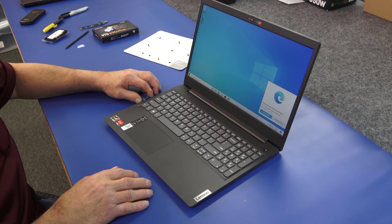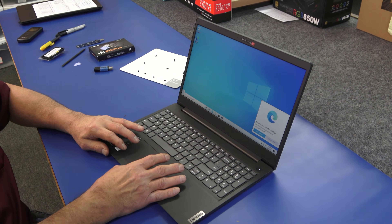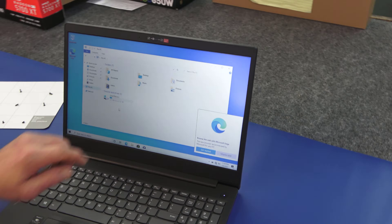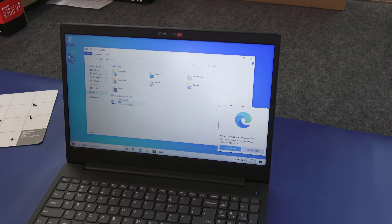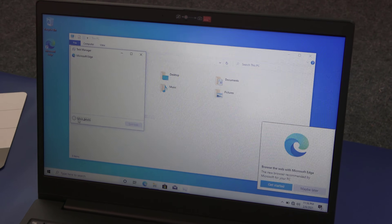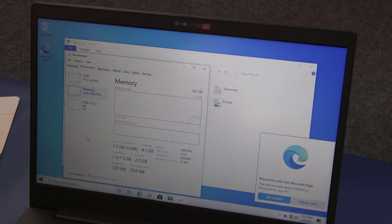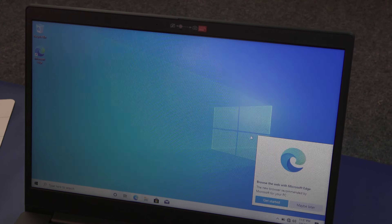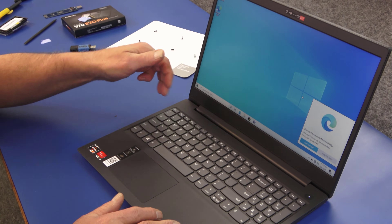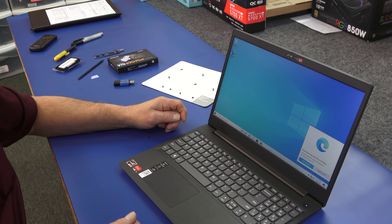Alright guys, I just finished installing Windows — didn't have any issues, went really quick. So we can get rid of our flash drive. Let's just check real quick on our drive situation. Here's our new 256-gig drive instead of our little dinky 128. And I'll go into the task manager real quick — now we've got 8 gigabytes of 2400 megahertz memory. Nice simple little upgrade, went really quick. I'll get all the drivers and Windows updates, and a couple of things from Lenovo for their hot keys and things like that. It's really that simple. Thanks for watching, I appreciate it, and y'all have a great day.